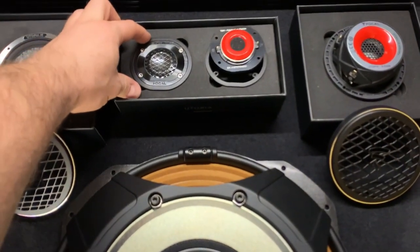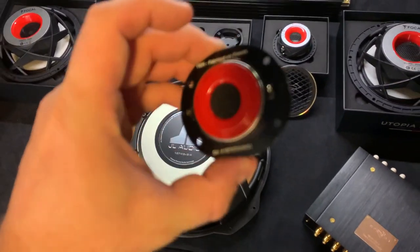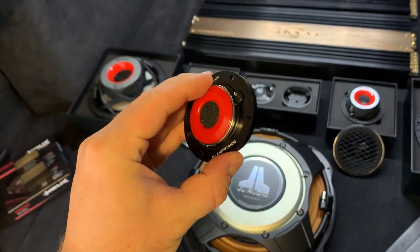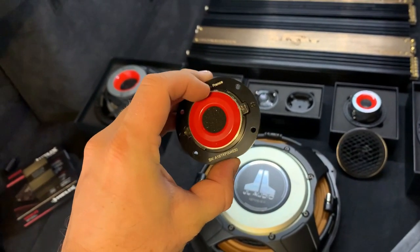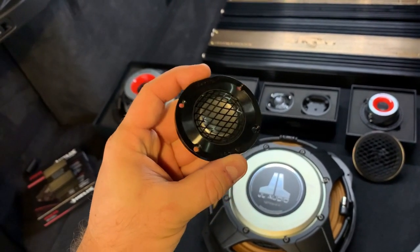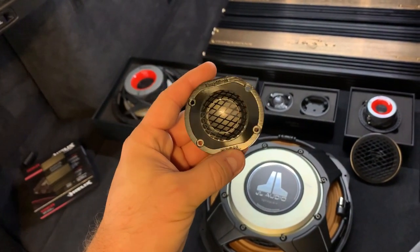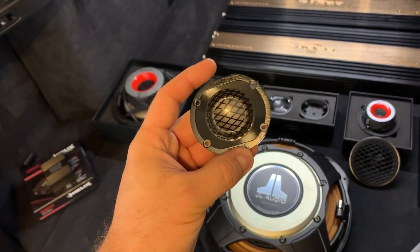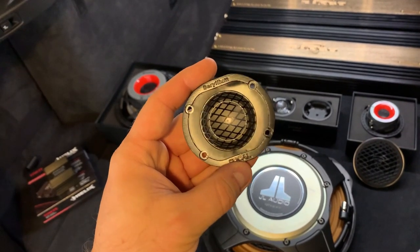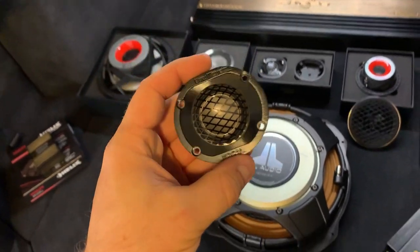The tweeters will go to the sail panels. I'm going to have to figure out which option I use because these tweeters — the new Utopia M — they come with an end cap that you can pop onto the back of the magnet, and that's going to alter the Fs of the driver so it can play lower depending on whether you have the cap on or not. We don't really need it to play low because the midrange is going to take care of that, probably playing up to around 3–4kHz, and then the tweeter can take over. We'll see what the response is once the build is done — these are really pretty.